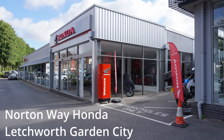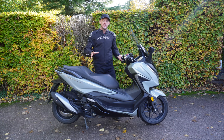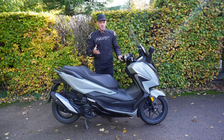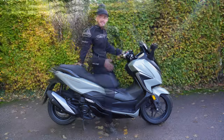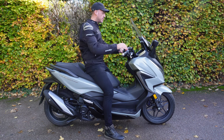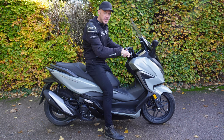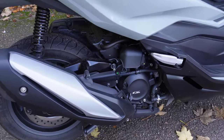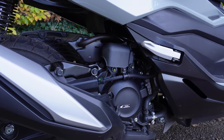Thanks to Norton Way Honda in Letchworth Garden City for the loan — links will be in the description. The Forza 350 weighs 184 kilograms, which is relatively heavy — typically what you'd expect from a middleweight bike of 600 to 750cc. The engine is a 330cc single cylinder putting out a claimed 29 brake horsepower and 24 foot-pounds of torque.